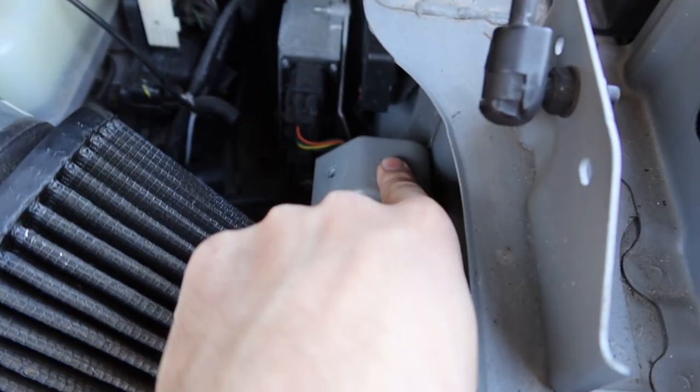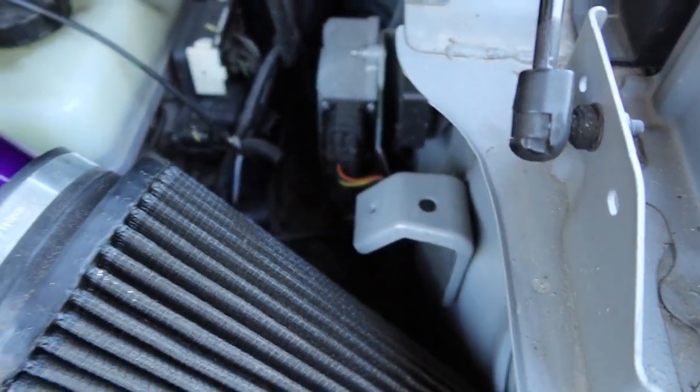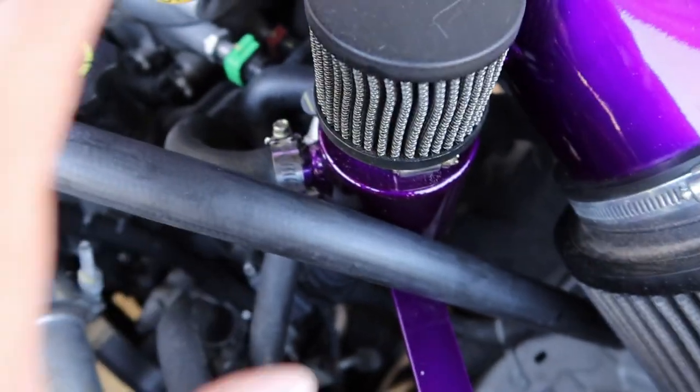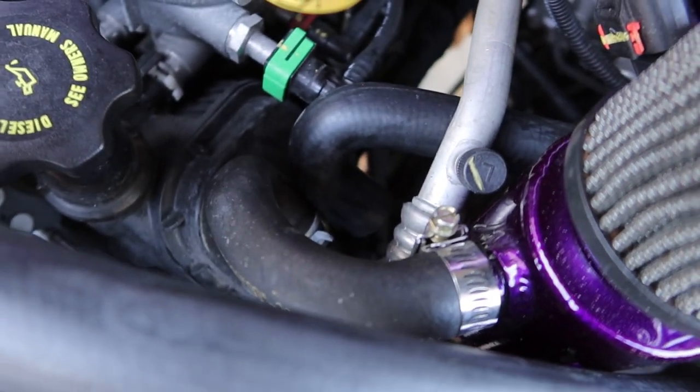I have this extra thing here — it's where the airbox used to mount to, and now obviously it's not. I thought it'd be really cool to mount it there. Imagine it sitting here facing this way, and then without the old oil catch can in the way I think I can run the lines to fit it.